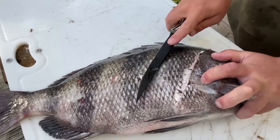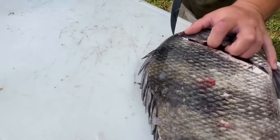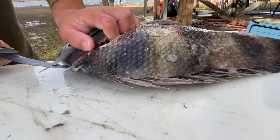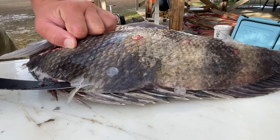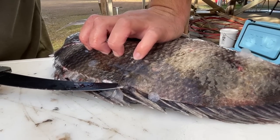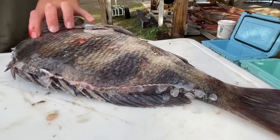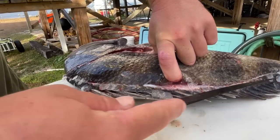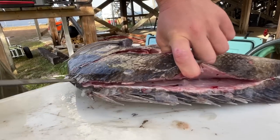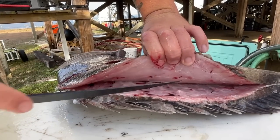Once I come up to that head, I'm gonna come back around, rotate that knife, and go right along that dorsal — just trying to work my way all the way back. He's got a weird gap right there, looks like something happened to him, maybe a bird got after him. Just follow that dorsal all the way back. You can hear his air bladder decompressing. I just take that flex fillet and work it right along his bones — really easy. Look at that beautiful meat in there.